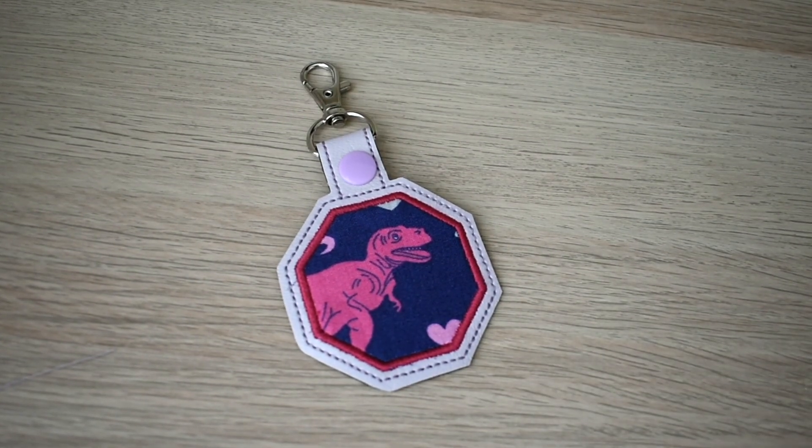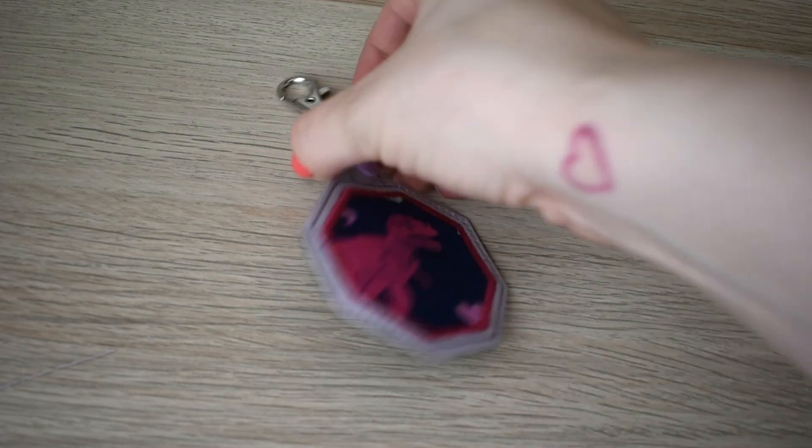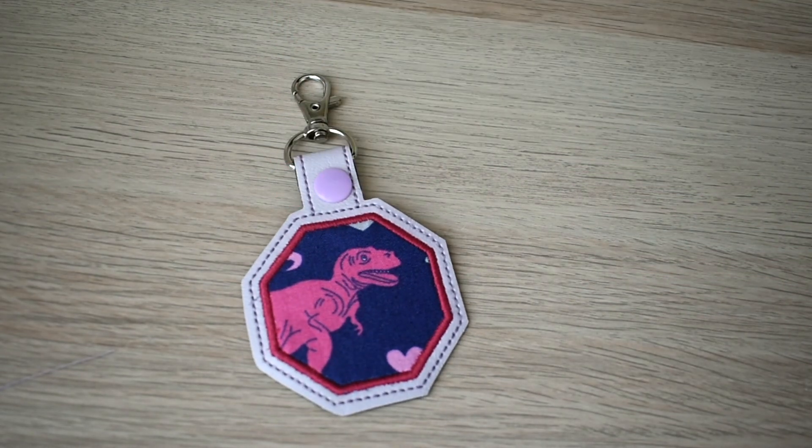Voila! You went ahead and made yourself your first keychain — very cute, it's easy. Got satin stitches here and stitching on the back. And just like that, you too can make keychains in your small size hoop.